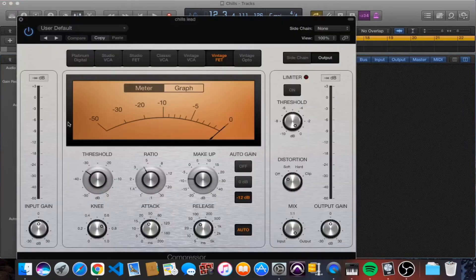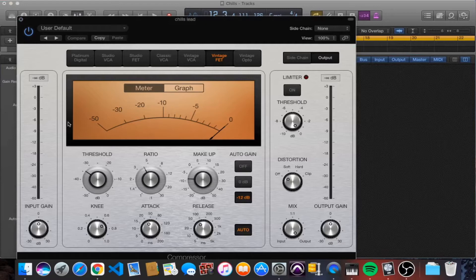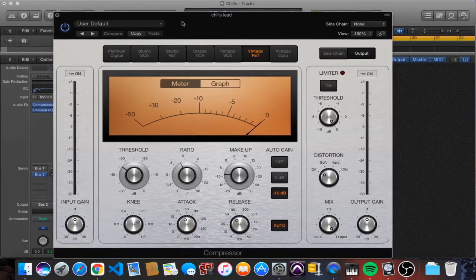We've got our first compressor here — the Vintage FET, which I believe is modeled after the Blue Face. I spoke about these compressors in my last video. This was the best one for this vocal because it's quite bright. You can hear the vocal just comes to life and jumps out at you. We're doing between seven and eight decibels of reduction, it's a four-to-one ratio, and the attack and release are pretty fast.